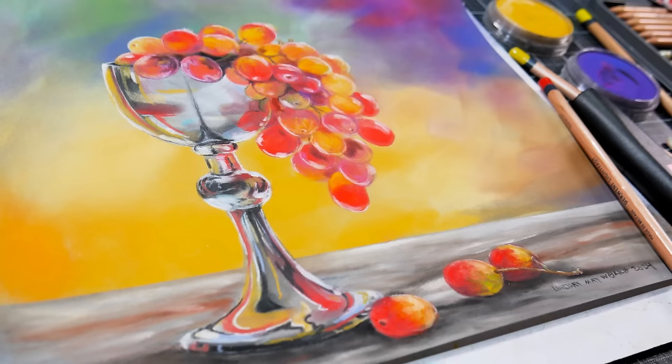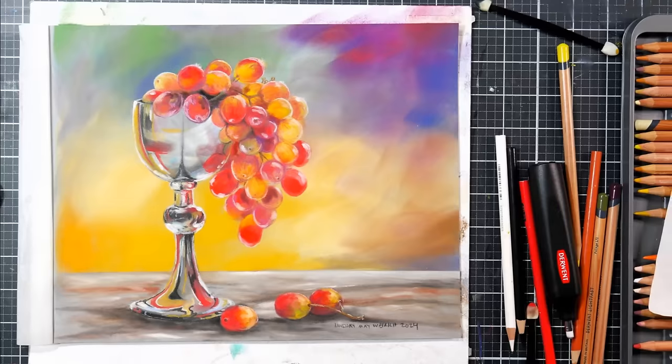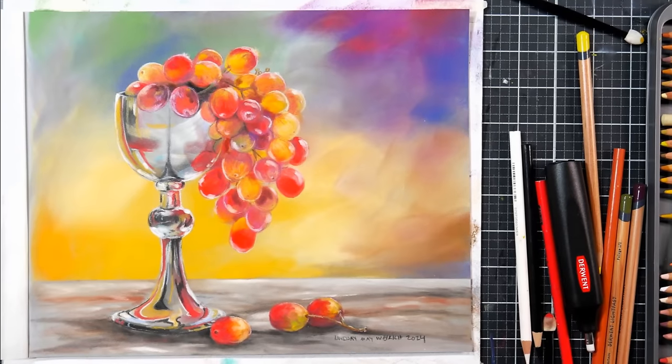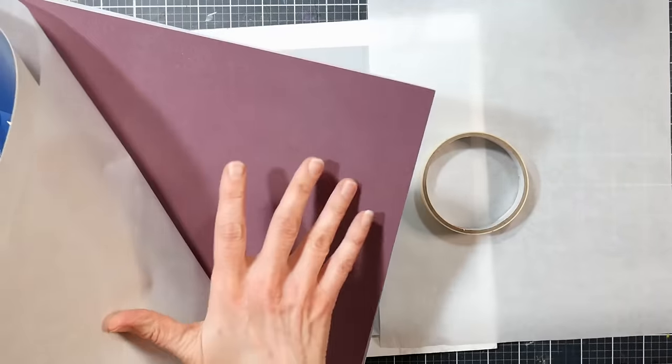Hi there! Lindsay here, The Frugal Crafter. Today we are going to do a really fun mixed-media painting using paint, pastels, and colored pencils, and I'll tell you how to adapt it as we go along.